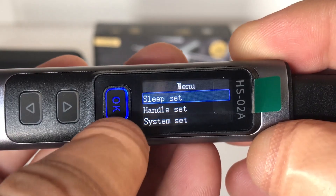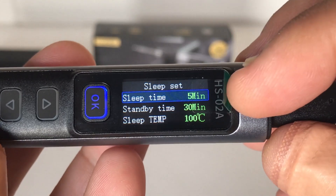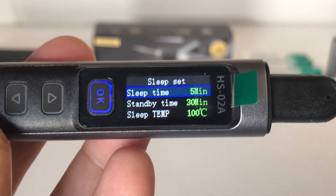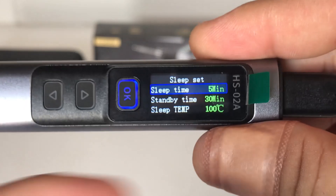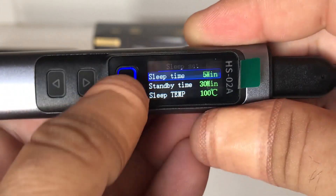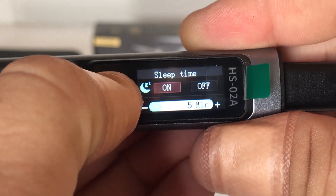Holding the OK button down shows some options you can scroll through - three options in the sleep set menu. There's a sleep timer: this was set to half an hour by default, which I've changed to five minutes. So if I'm not using it for five minutes, the soldering iron will turn off. Press it quickly to toggle on and off, and hold it down to exit.